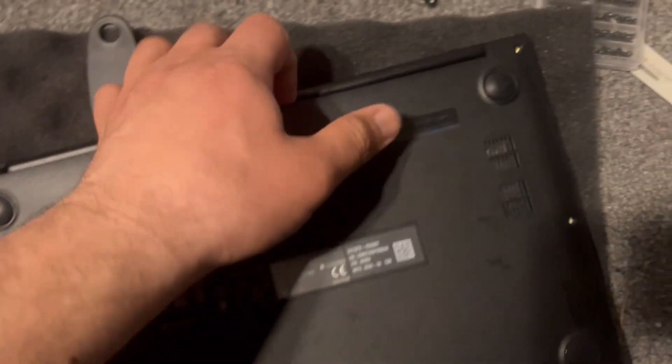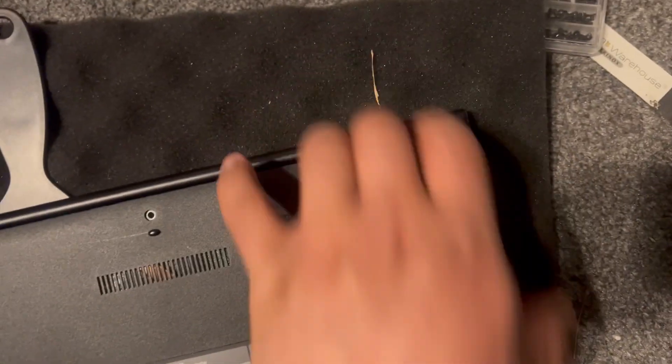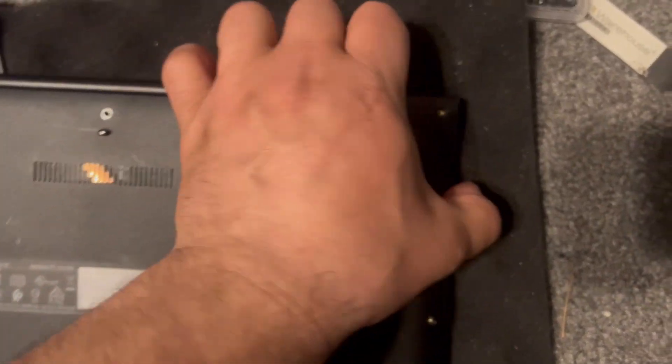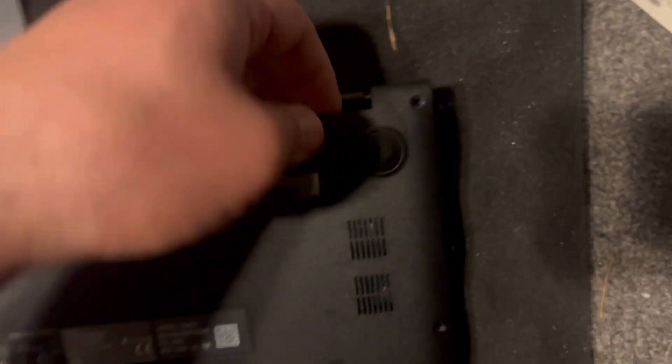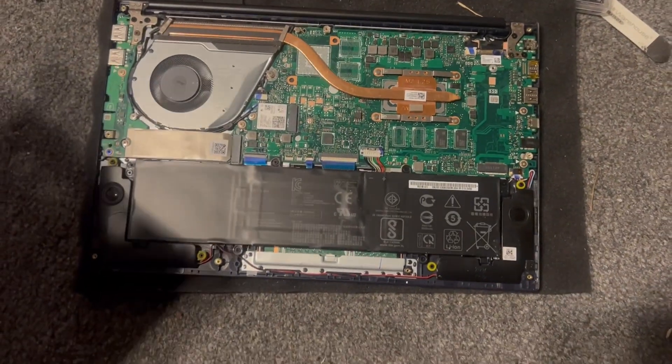Then with your finger just slowly lift it up, just like this — each corner — and it will eventually open the back cover. This is how you remove the back cover, simple as that.